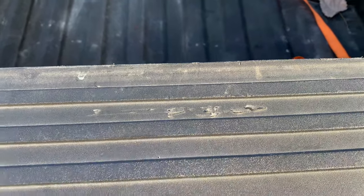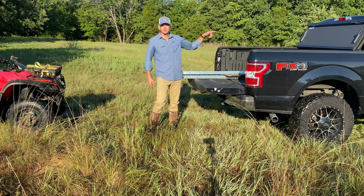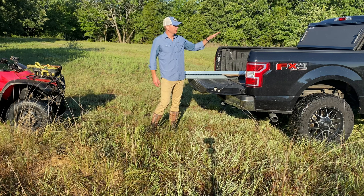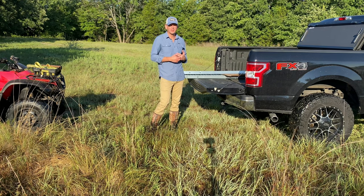One thing to consider is that the end of these ramps are pretty aggressive and they will scratch your tailgate, at least the top of it. A few things to note when you're using these ramps: first of all, I have a back flip on my truck and I'm leaving it on just for this demonstration.